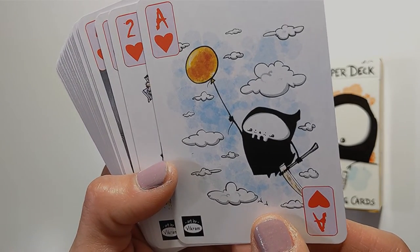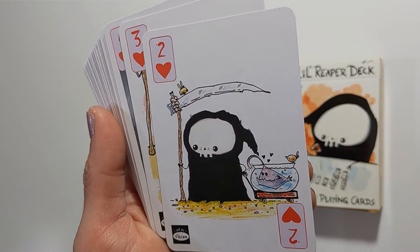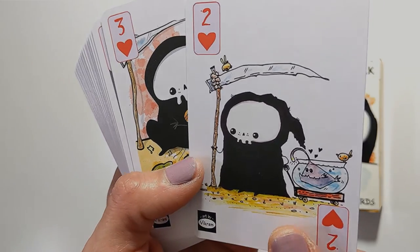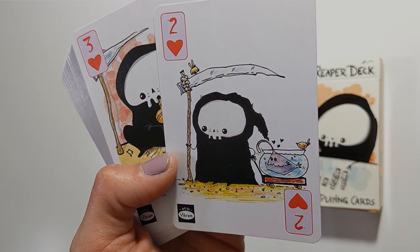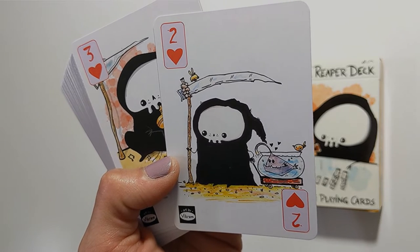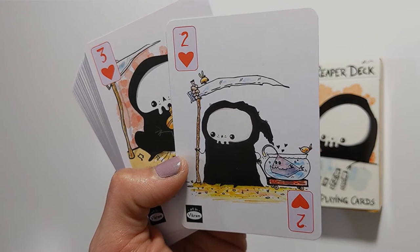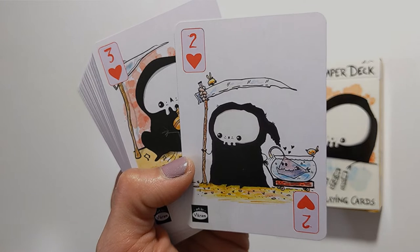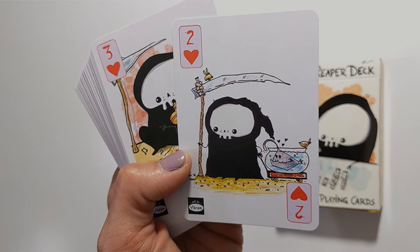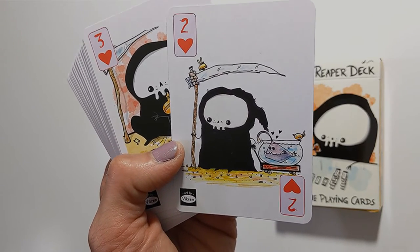Ace of hearts shows little reaper flying away with a balloon. Two of hearts has little reaper and its anglerfish buddy. You could say that's like the two of cups — choosing a relationship. Also, if you think about the anglerfish, they have a very interesting mating ritual where the male anglerfish bites into the abdomen of the female and basically stays there, sharing blood supplies and tissue for life. So maybe this is appropriate for the two of cups.